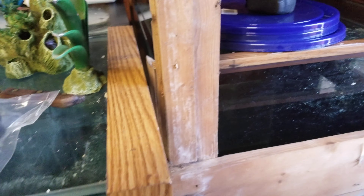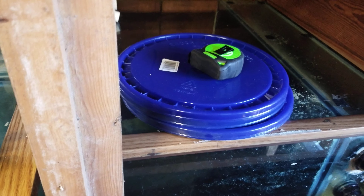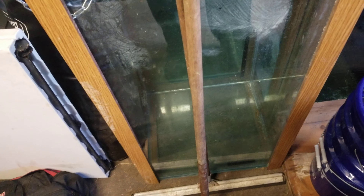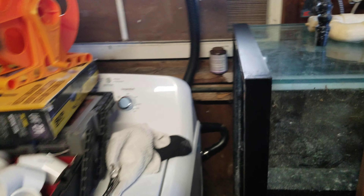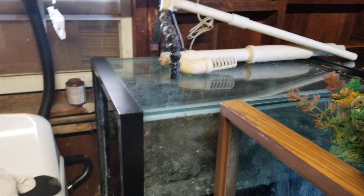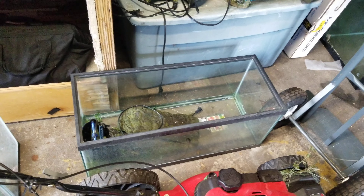Here are my big tanks. This is a new 220-gallon Oceanic I just got the other day — really beautiful, very thick glass including the overflows which are also glass. This is also a 90-gallon Oceanic tank that belongs to that other stand; it has an extra lid which adds a center brace. I also have another Oceanic 110-gallon right there — I just need to finish resealing it; the only leak is in the overflows.